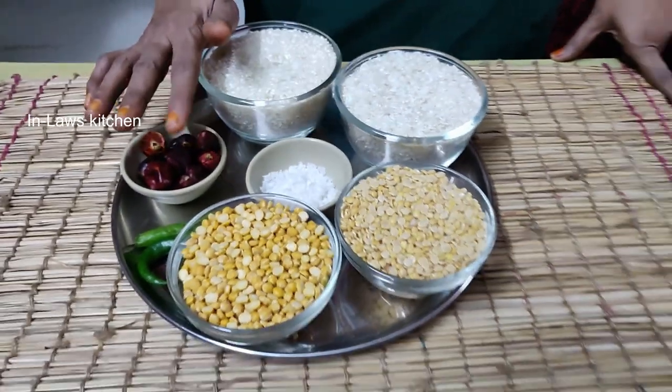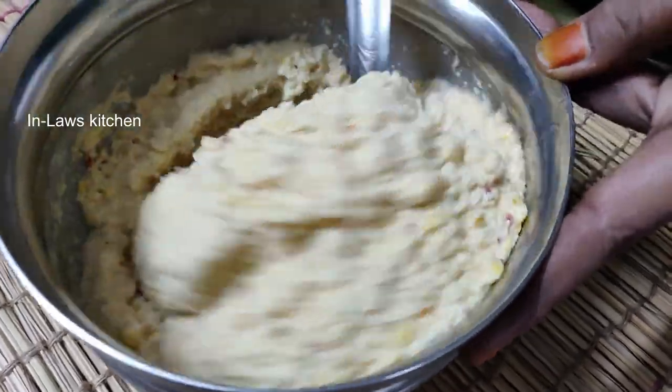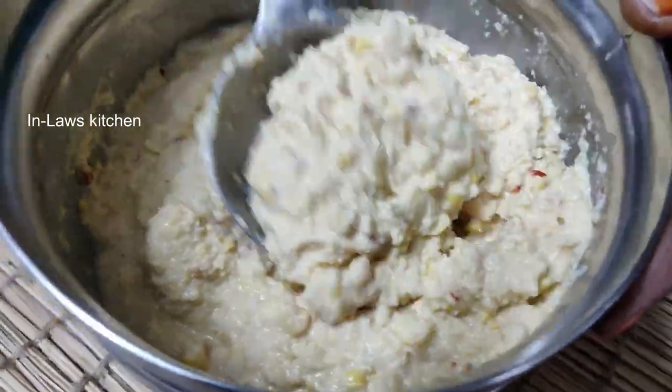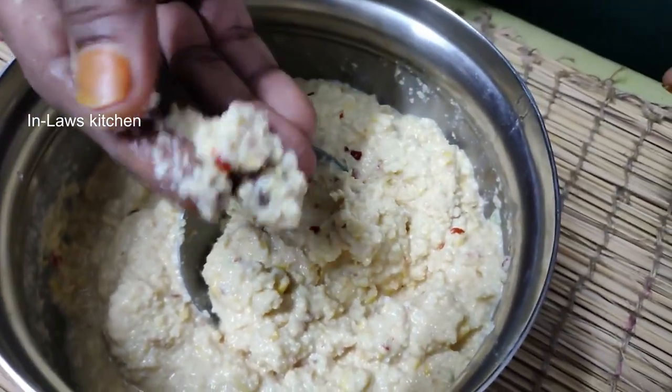First, we will add 4 cups of pacharisi, then 1 cup, and 2 cups of pacharisi. This is 2-3 hours. We will be adding 3 cups, then 2 cups. Now we will add 2 cups of pacharisi. It is done with this — we can use this.